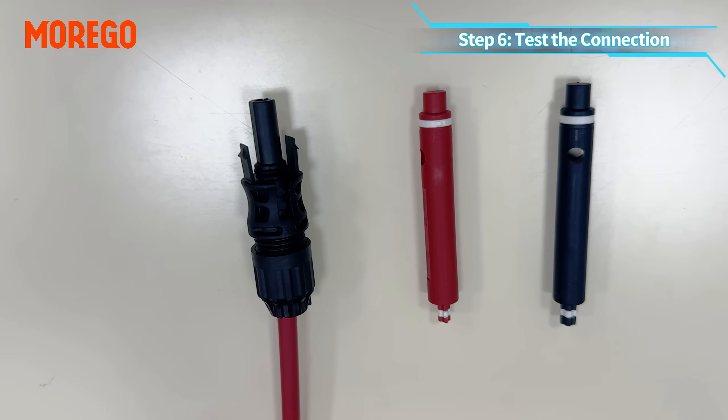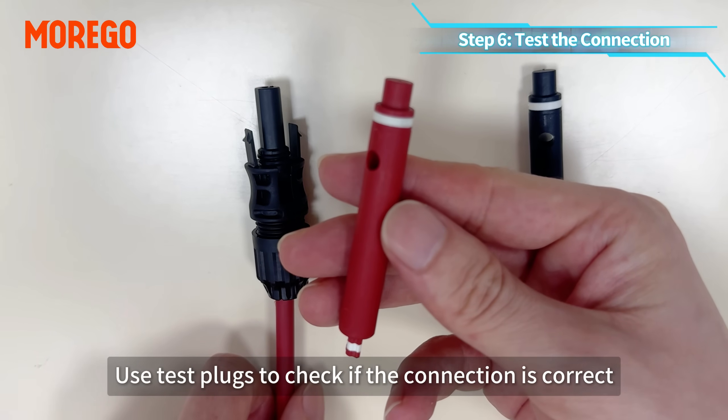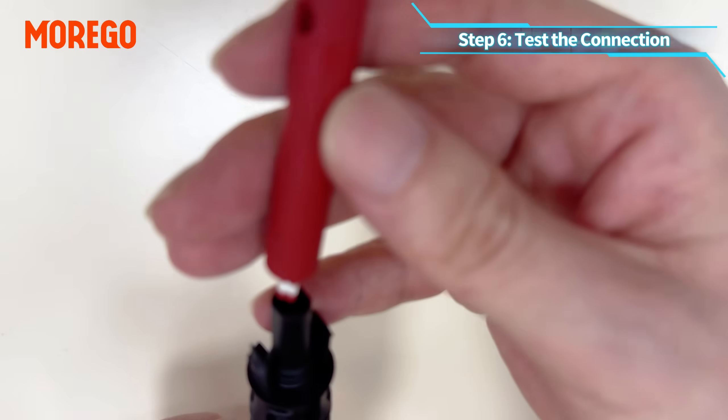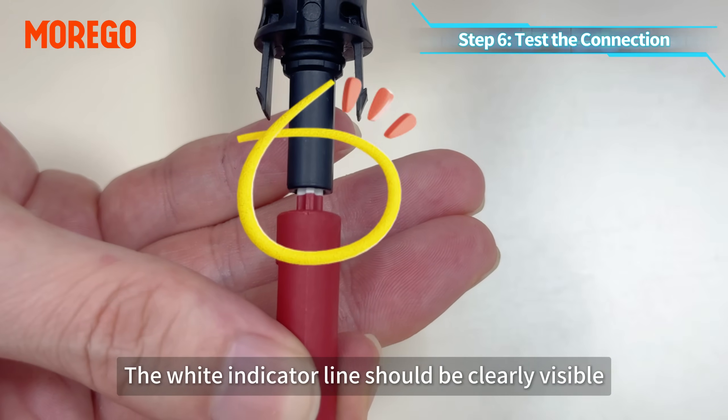Step 6: test the connection. Use test plugs to check if the connection is correct. The white indicator line should be clearly visible.